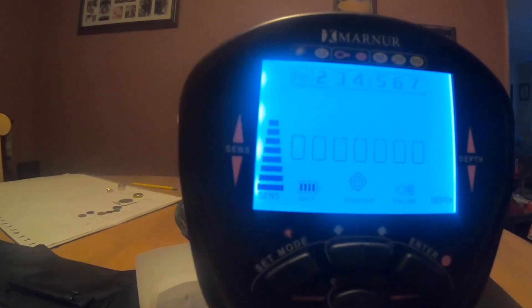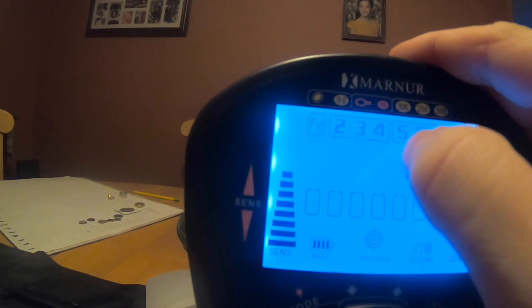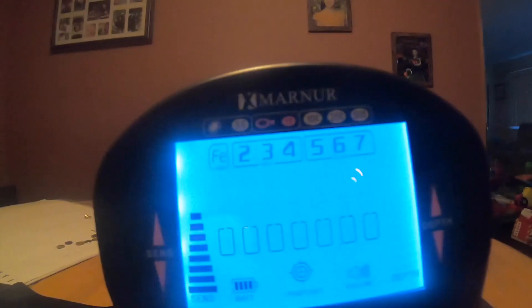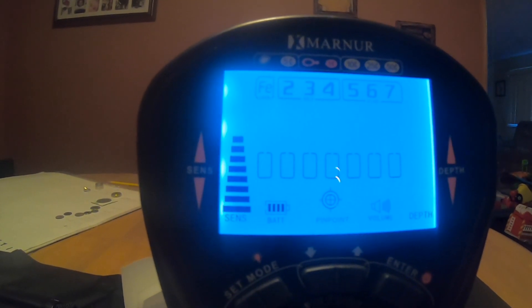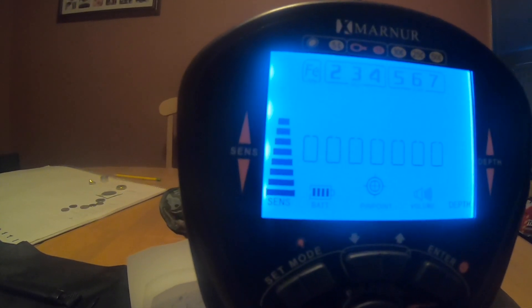It has a backlight, you can use it at night. It has all different modes — this is the gold range, this is the silver range, this is the iron range. You can also hold down the set mode, and when those modes blink, you can hit up or down to get rid of that signal. If you're getting a lot of bottle caps or a lot of iron, you get rid of that signal — it won't beep again unless it's probably a massive piece of iron. That's what discriminating is.